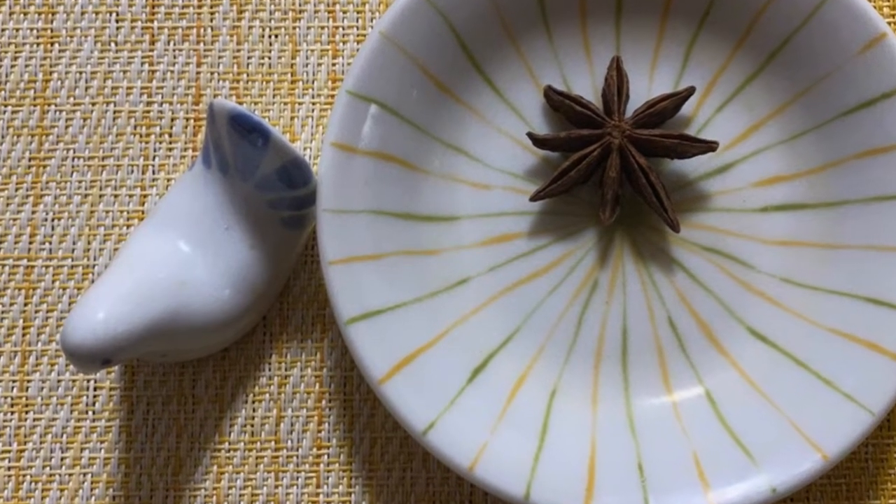I believe I introduced you to several chicken drumette recipes before, but today's one is so special because of this star-shape unique spice called Star Anise. You know, making it is super easy and the taste would be super yummy. I hope you like this special flavor this time.